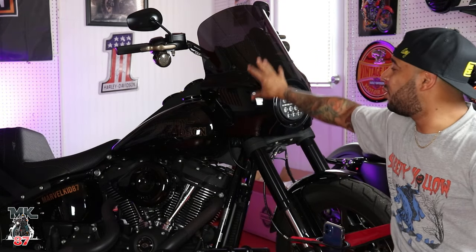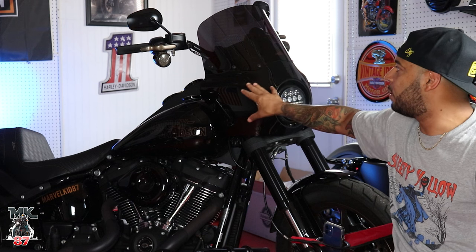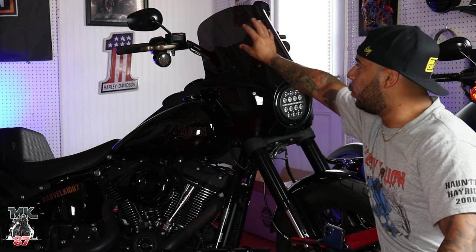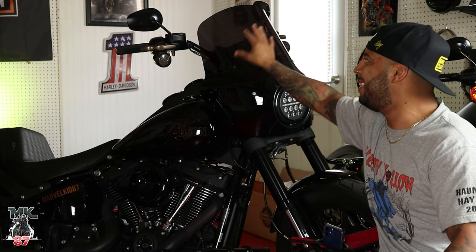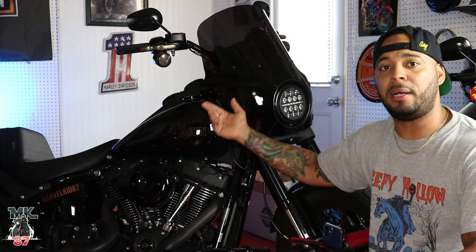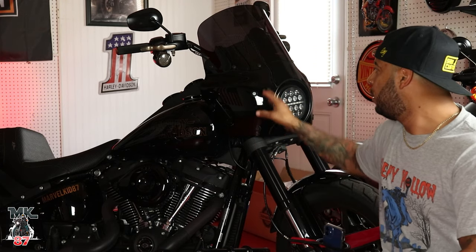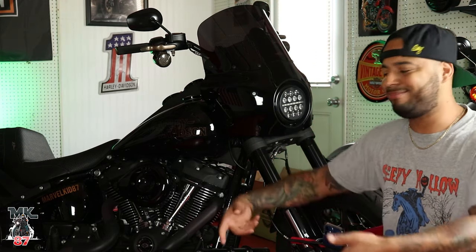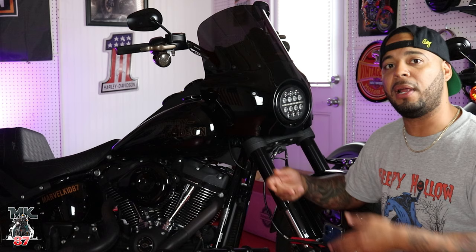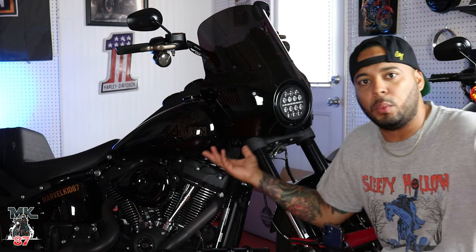Another cool feature about this fairing is that it's very customizable. You have the 11-inch windshield — I get asked a lot how tall it is. The windshield on this one is 11 inch, dark smoke. But if you want a taller one, maybe clear or light smoke, you can do that as well. Super easy to take off — within a few seconds you have the whole fairing off. So if you don't want to ride with a fairing, take it off, leave it home, and you get the wind that you so much want in your life.